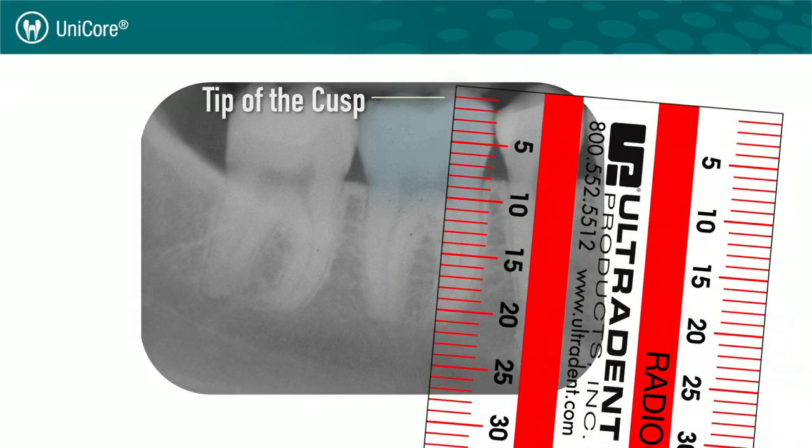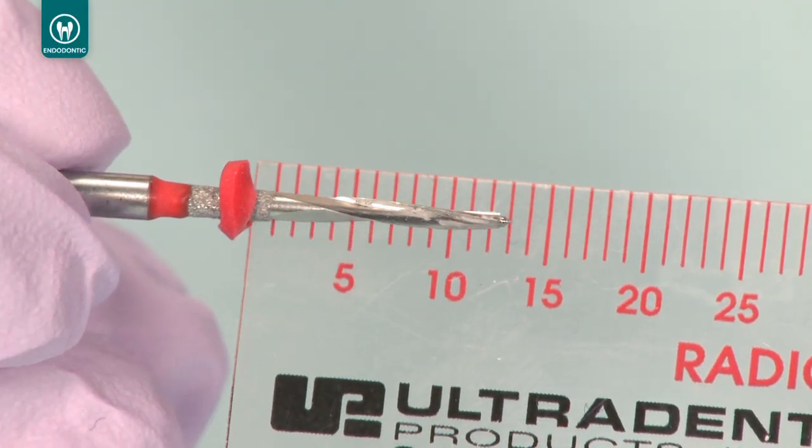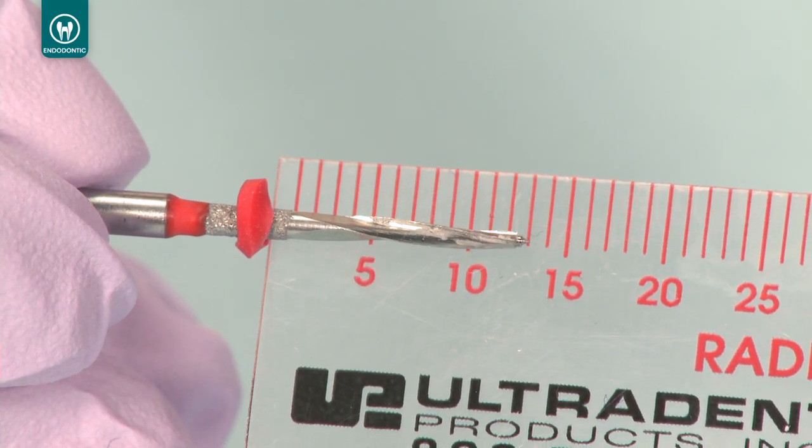Take an x-ray of the canal and measure the working length. Using the EndoEase ruler, adjust the rubber stopper on the Unicore drill to the depth of the post space for the canal.